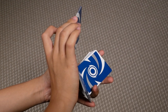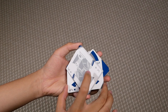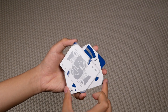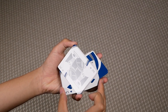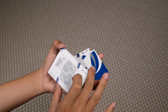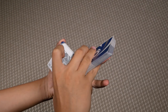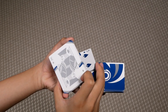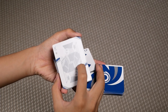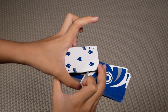Then you're going to turn your right hand palm down and let this packet go through your right thumb and middle until you reach this position. Then you're going to clip the bottom packet with your right ring and pinky — clip the whole packet like so — and then turn your left hand palm down.